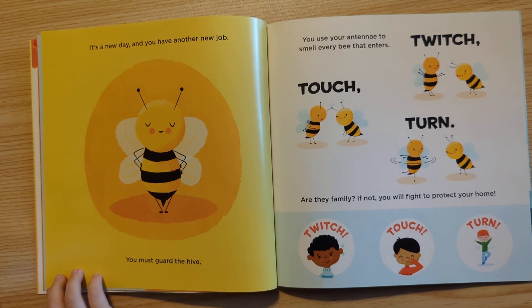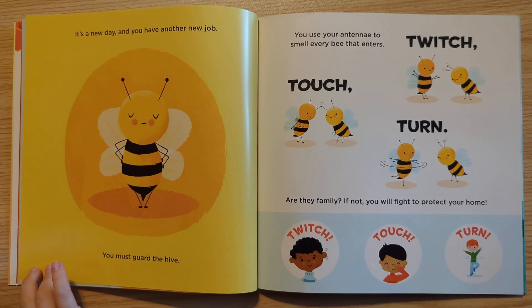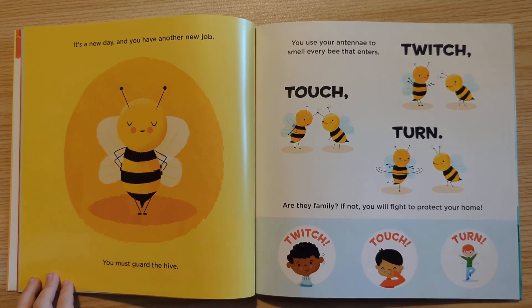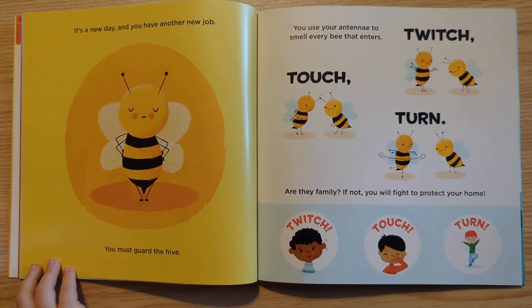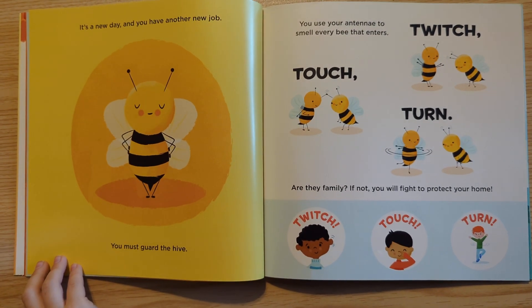It's a new day, and you have another job. You must guard the hive. You use your antenna to smell every bee that enters. Touch, twitch, turn. Are they family? If not, you will fight to protect your home. Twitch, touch, turn.